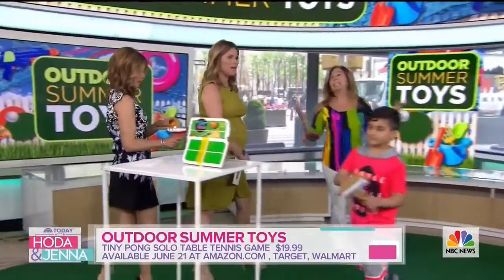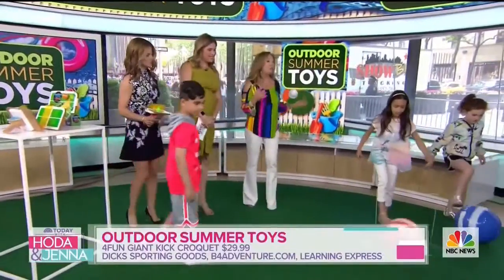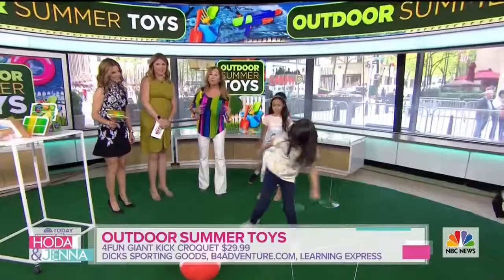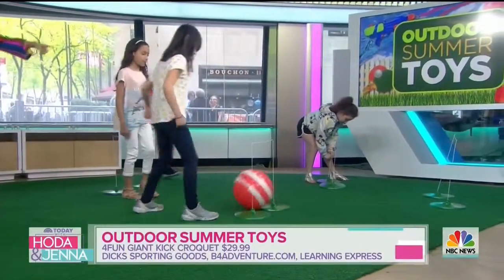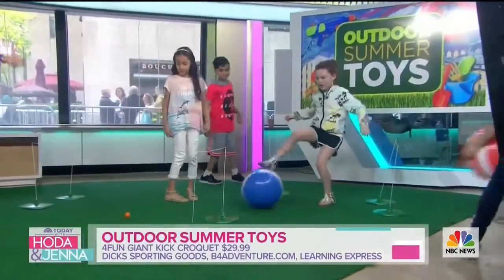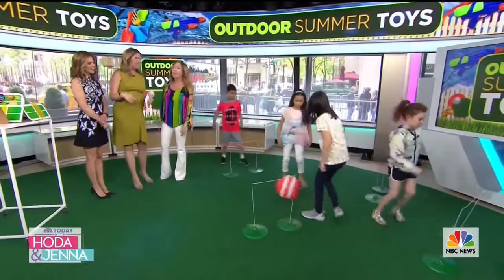We want to get the kids out and active. Be for Adventure makes these great sets — this is our kick croquet set. Just like regular croquet, but instead of the mallet, we're using this to get through the wickets. Kids can set up their own kind of maze, so it's easy or hard — it's whatever they want it to be, and it keeps them active.